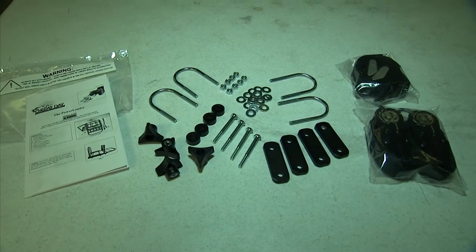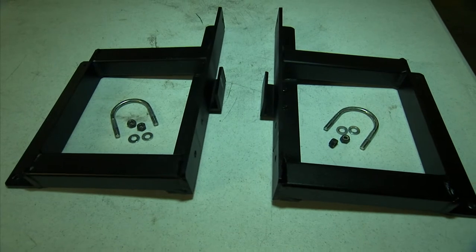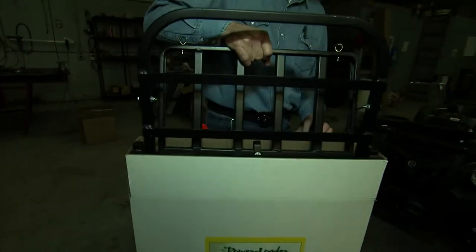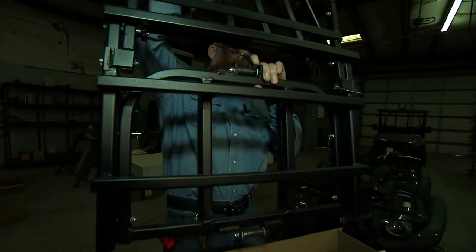It's a good idea to put these items out and arrange them on a table or other workspace so you have easy access to them when you need them. The power loader itself is already assembled — we're just assembling the mounting system to go onto your UTV.